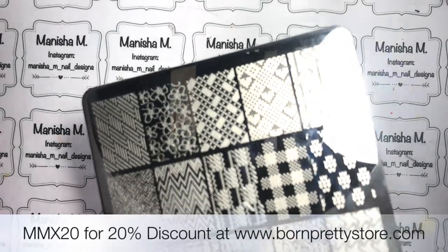Hi ladies, Manisha here. Welcome back to my channel. So today I'm doing white flowers over a gradient stamping.